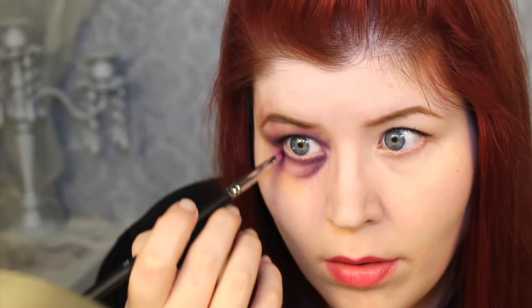I lost some depth when I added the colors and blended, so I'm going to add some more dark purple under the eye and on the inner corner.